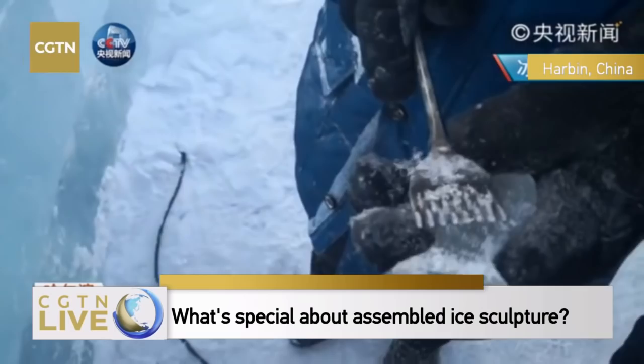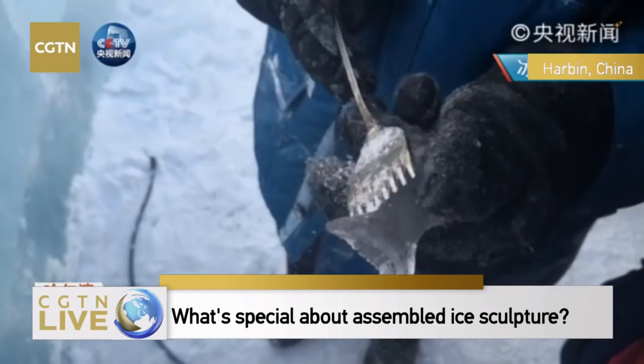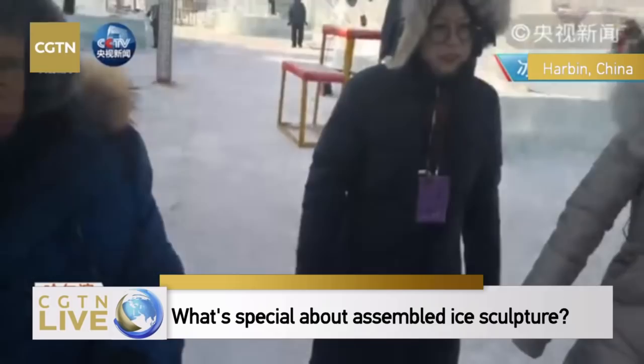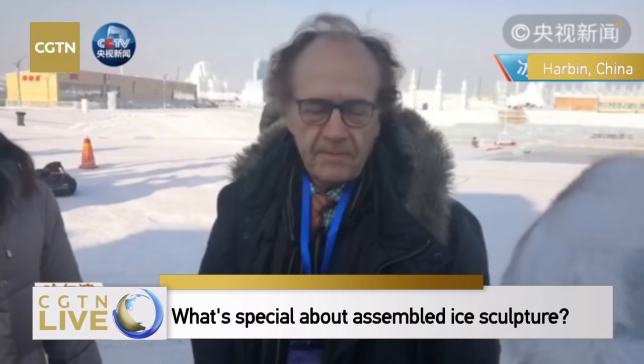The ice is easy to break, so we need to work with caution. While the team member is still working on the ice, we'll interview an international judge.